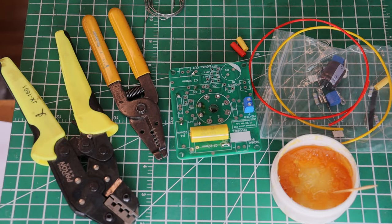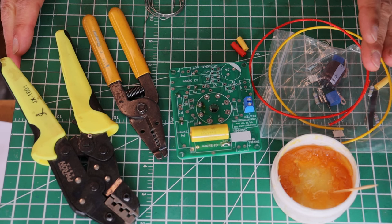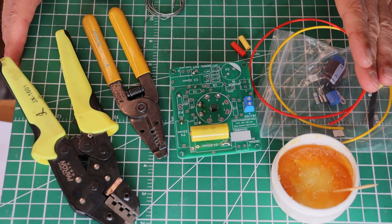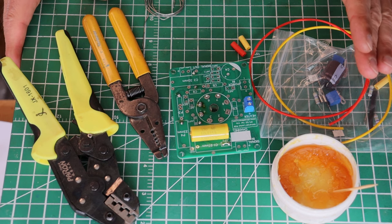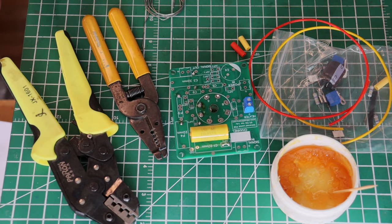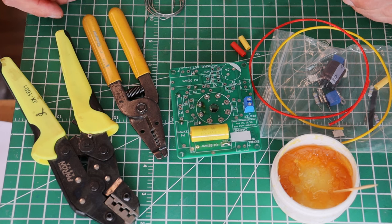Hey everyone, it's Jim from Melitone Amps. In this episode it's basically a continuation of the learn how to solder episode, but this is learn how to tin your wire, how to crimp, how to apply heat shrink, how to do a long splice — a whole bunch of things that we'll need to do with wire in the kits. Some kits have very little of this, some have more. So let's just get started.